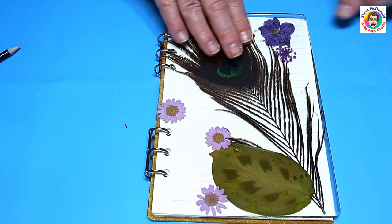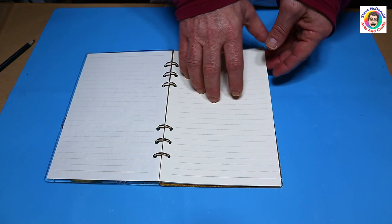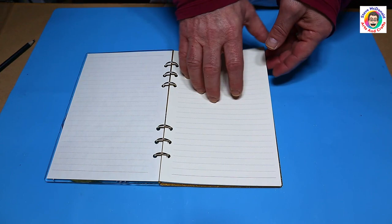And there we have a really nice little notepad with the feather going the right way, because we did make sure that we did that correctly. I think it's come out really really pretty with those flowers, and the pad just opens up nice and easily. We've got a great little notepad.